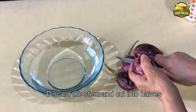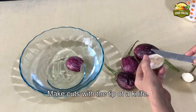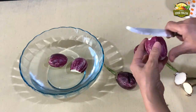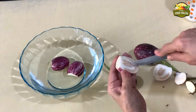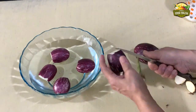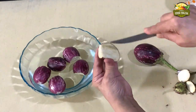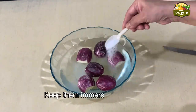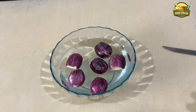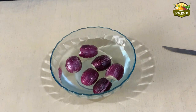Now we'll cut the brinjals. Divide them into two halves and make slits on them. Immerse them in water immediately to avoid discoloration. Try to select medium-sized brinjals because they will get fried evenly — the thick ones will be difficult to cook in the center portion. Marinate them in salt water and let them be immersed until we are ready to fry.